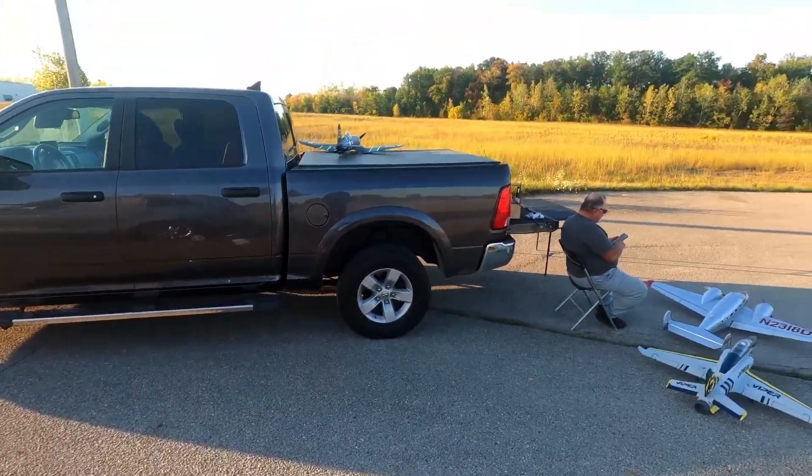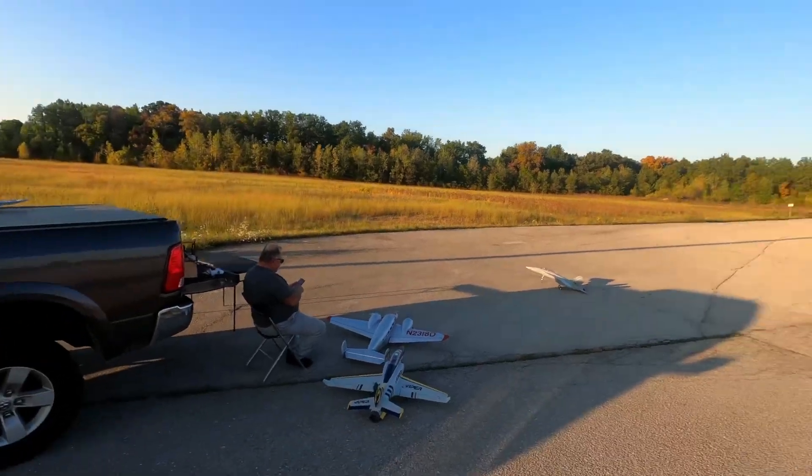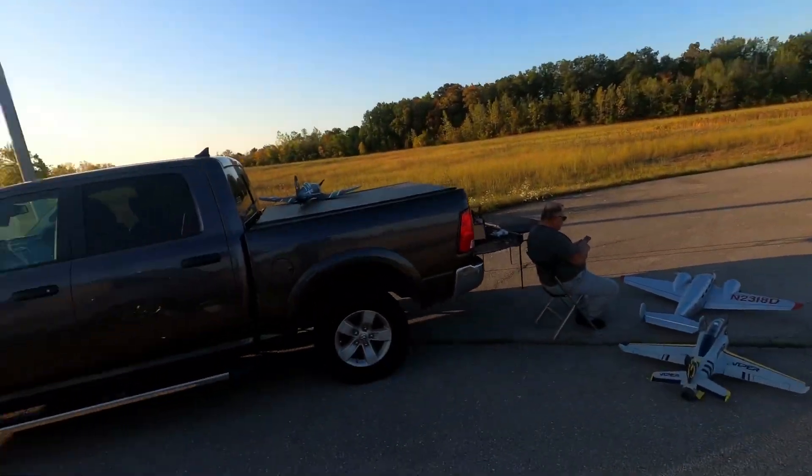Yeah, anytime we come out to fly you can expect to see the Phoenix S packed away and ready to go.